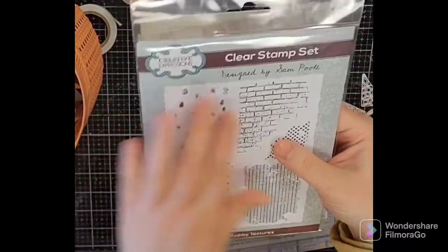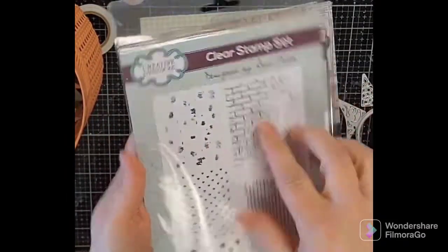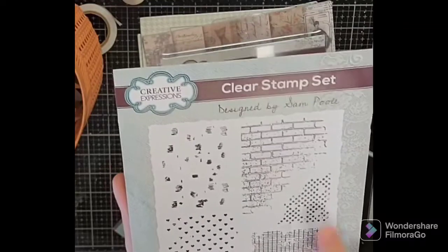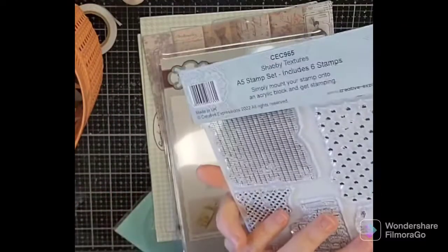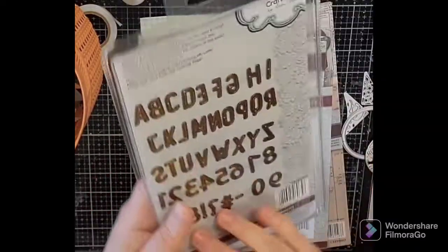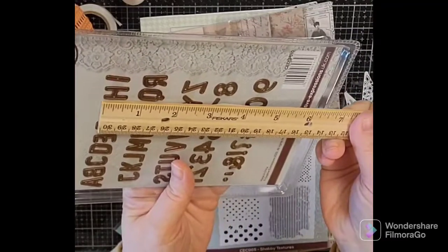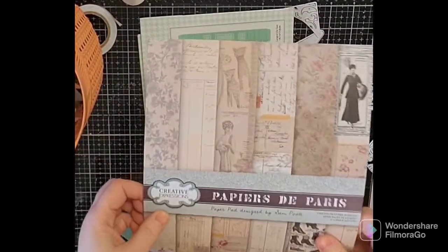Also in that collection is the Shabby Textures clear stamp set — fun textures including little tiny shabby hearts, grids, dots, bricks, and things. It's a great stamp set to have in your arsenal, never goes out of style. Also the Shabby Basics Alpha and Number Set — I liked the style and size of these; they're about just shy of three-quarters of an inch tall.